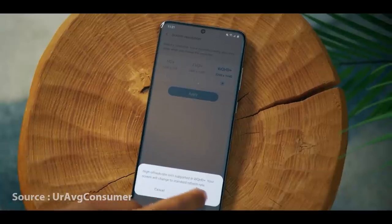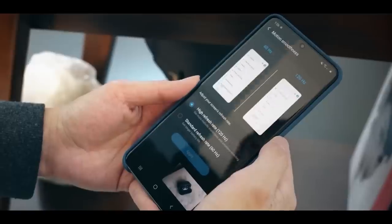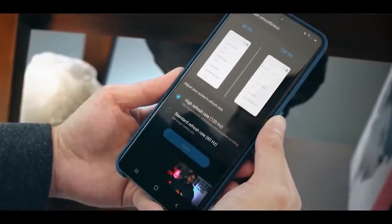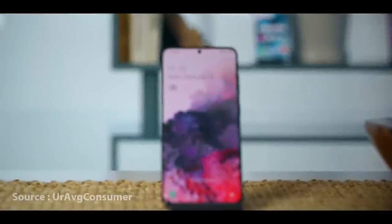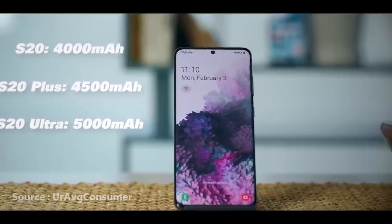This device has a 120Hz refresh rate with full resolution. It is also available with 120Hz refresh rate at Full HD+. We also get a good battery life.